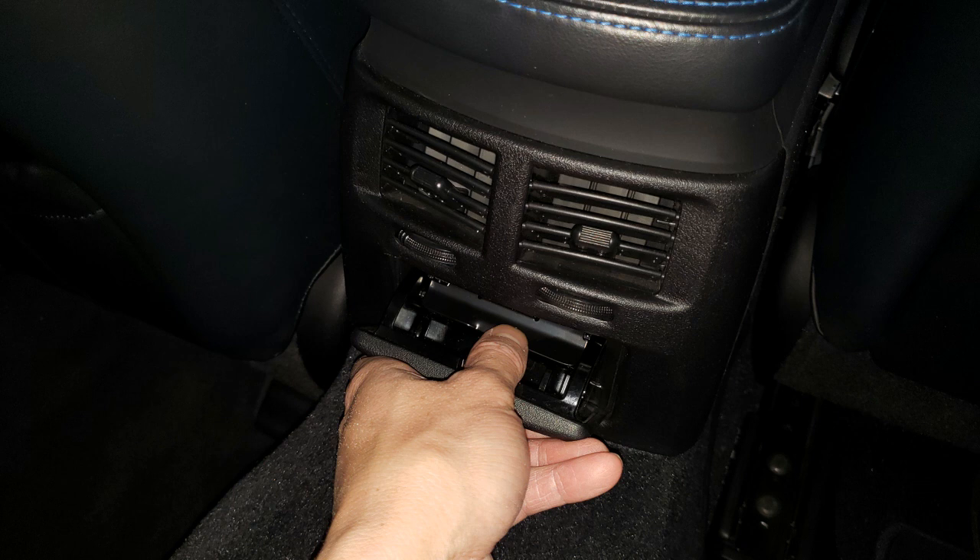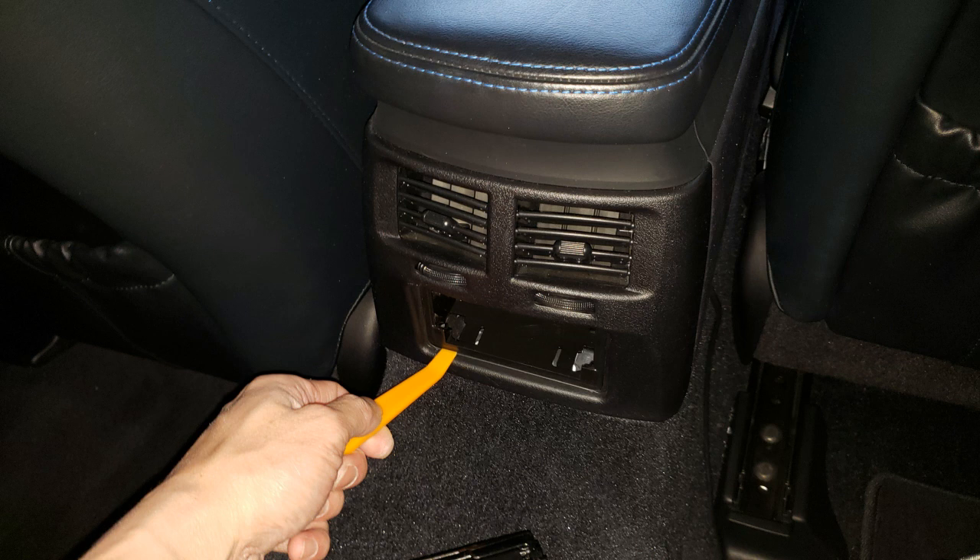Open up the cubby and push down on the little clip that holds in the cubby, and the cubby will come right out. With your pry tool again, go ahead and remove the cubby holder. It's really easy to remove.